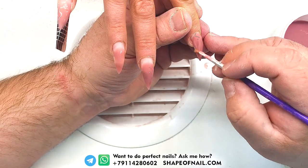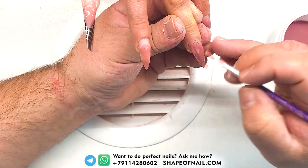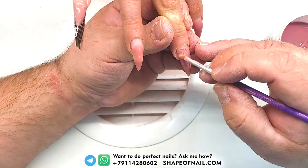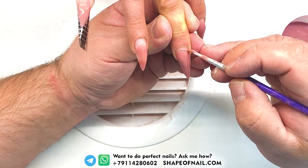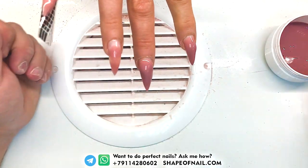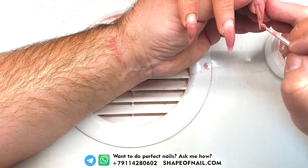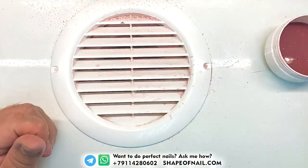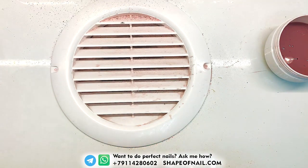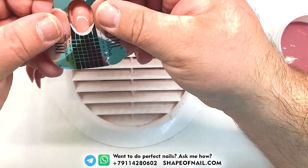Many years ago we invented this special SculptMix gel. This is the thick formula. We combined two components — clear gel and camouflage gel — together to achieve such a fantastic result. Many nail technicians have already used this gel and they were amazed with this quality. That's absolutely amazing.